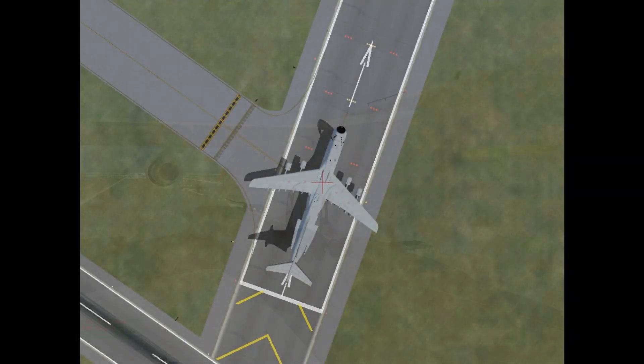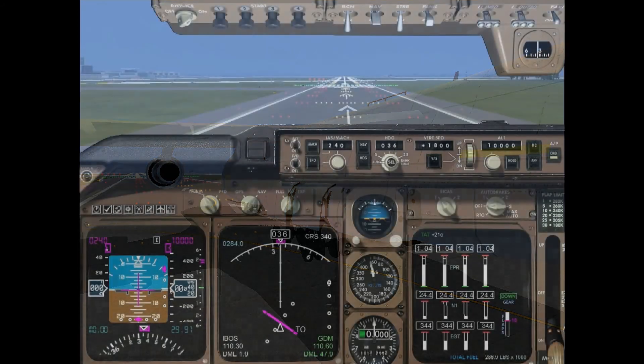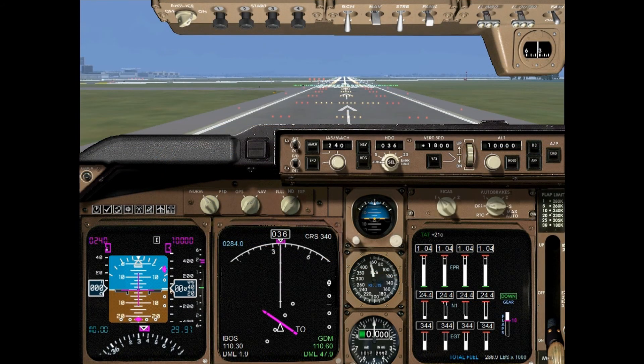Restart checklist. Ok, restart. Final wait. We've already checked. Checklist complete. Ok, on auto throttle arm. Checklist complete.